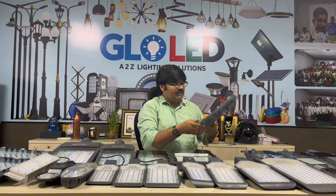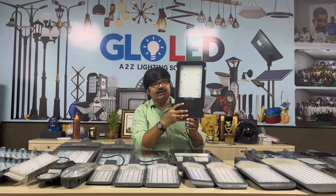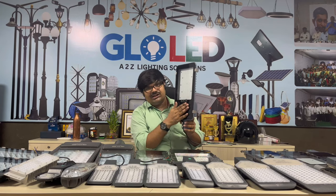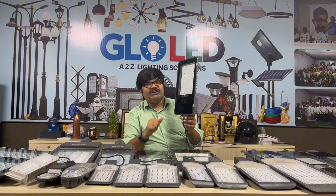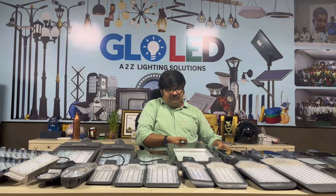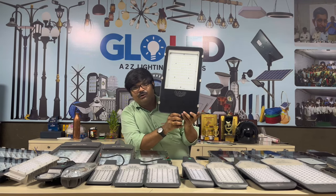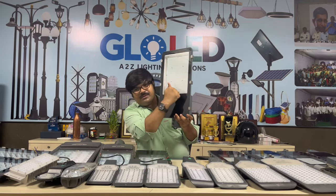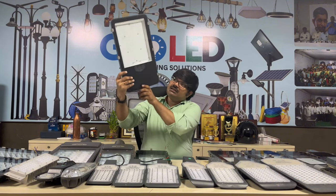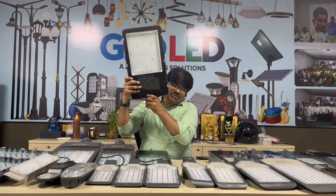Now we are looking at the 70-watt unit. This is a 100-watt street light — if you have a 10-meter pole with extra height, this is the right choice. It has toughened glass. We also have the 150-watt — a big beam with toughened glass and excellent output. You can choose the beam angle.